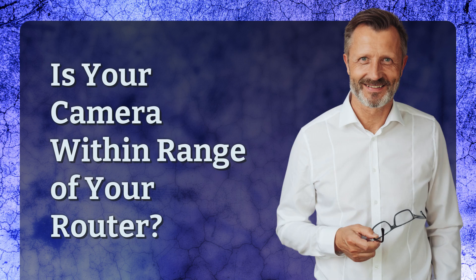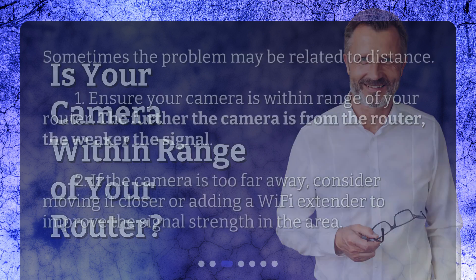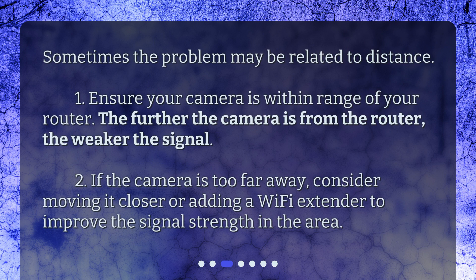Is your camera within range of your router? Sometimes the problem may be related to distance. Ensure your camera is within range of your router — the further the camera is from the router, the weaker the signal. If the camera is too far away, consider moving it closer or adding a Wi-Fi extender to improve the signal strength in the area.